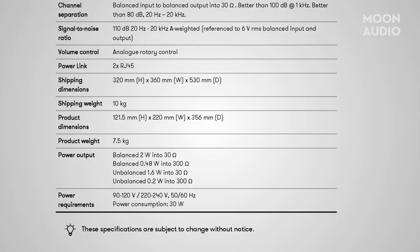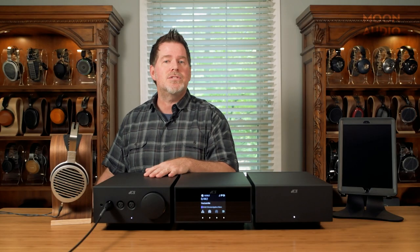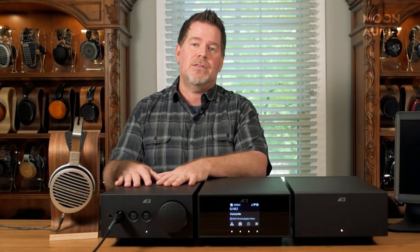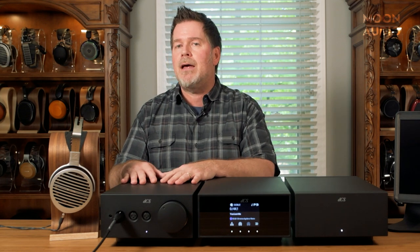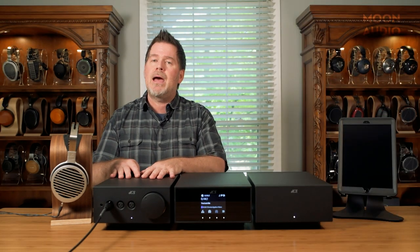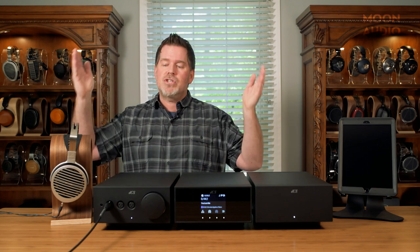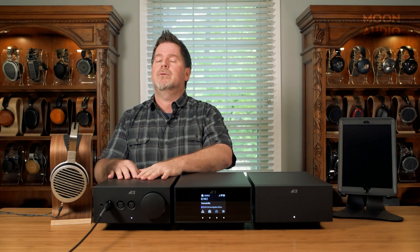Let's talk about power. This headphone amp has plenty of power to drive the Susvaras. We've done an extensive test on just about every headphone we have here, whether it's got high sensitivity, low sensitivity, high impedance, or low impedance—this headphone amp doesn't flinch at anything. There are lots of great options for matching to your headphone load. This headphone amp is stable from 8 ohms to 600 ohms—an 8-ohm load is pretty low for a headphone amp to be able to handle.